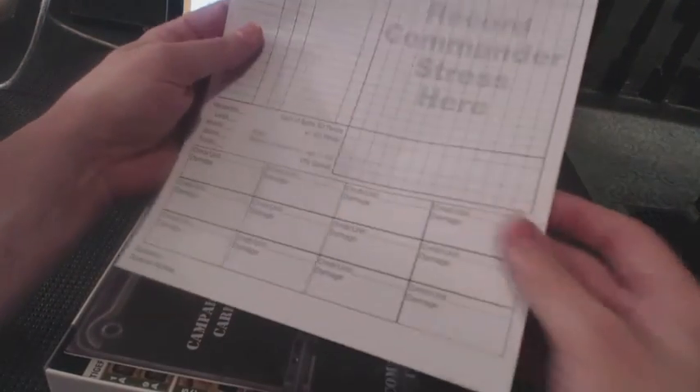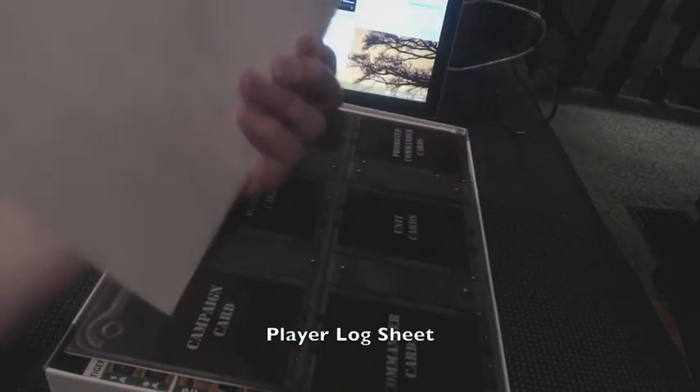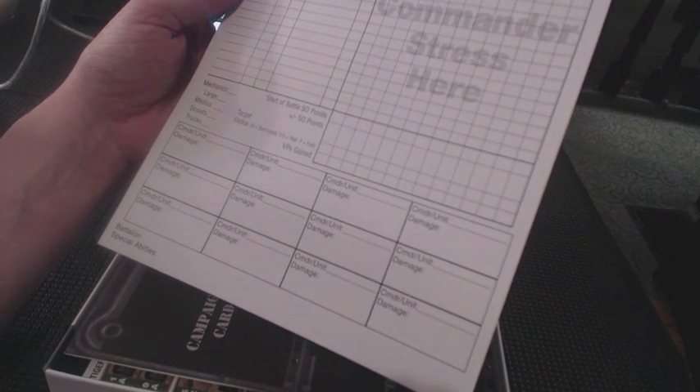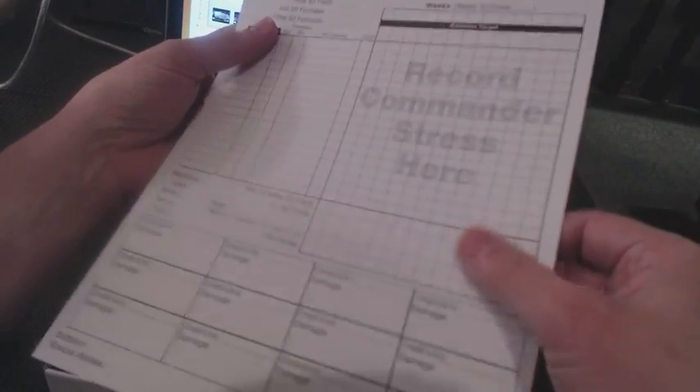Next we have the Tiger Leader player log sheet. These can be printed out at will with a copier, or there should be a PDF for download on the DVG website so you can have extra copies of this. This is kind of on glossy paper, which I don't like writing on anyway.